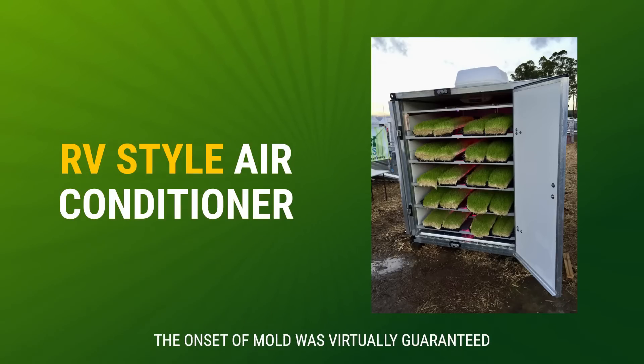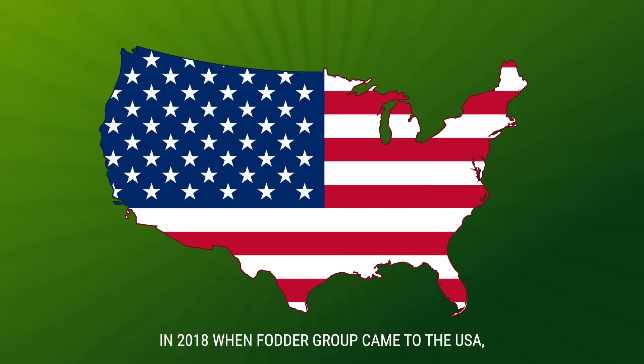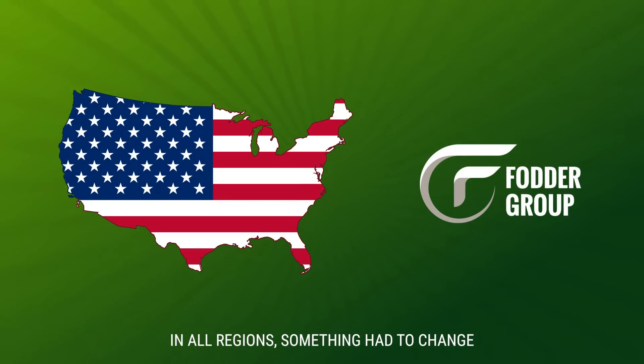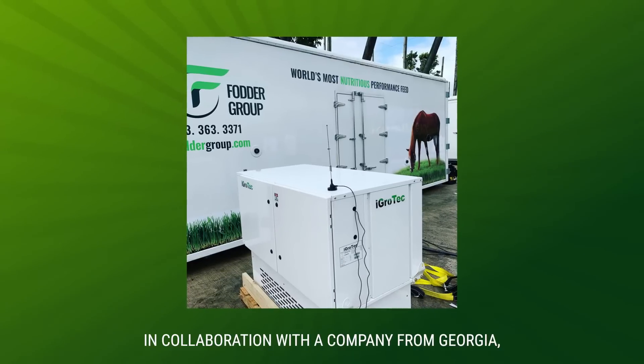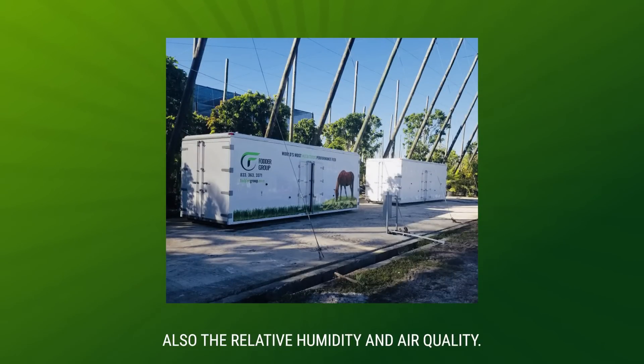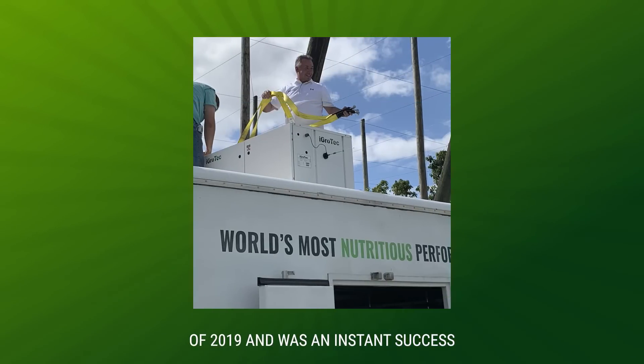It struggled in hot and humid conditions, and the onset of mould was virtually guaranteed. In 2018, when Fodder Group came to the USA, it was clear that in order to grow fodder in all regions, something had to change. And it did. In corroboration with a company from Georgia, a new system was developed that controlled not only the temperature, but also the relative humidity and air quality. It made its debut in the summer of 2019 and was an instant success.